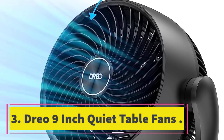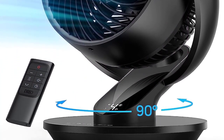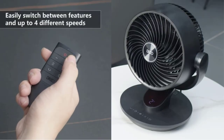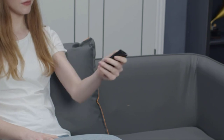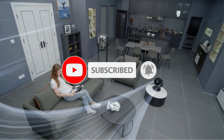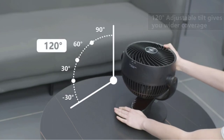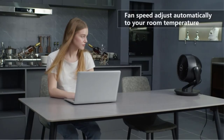Number 3, Dro 9 inch quiet table fans. The Dro 9 inch oscillating fan is a powerful air circulator that can deliver far-reaching winds up to 70 feet, ideal to move air efficiently in bedrooms, living rooms, or office spaces. With 4 wind speeds, auto mode, 120 degrees adjustable tilt, and 90 degrees oscillation, it can replace your traditional fan while being quieter at 28 decibels and easier to clean. You can also control the fan using the included remote control or modern control panel, making cooling more convenient.